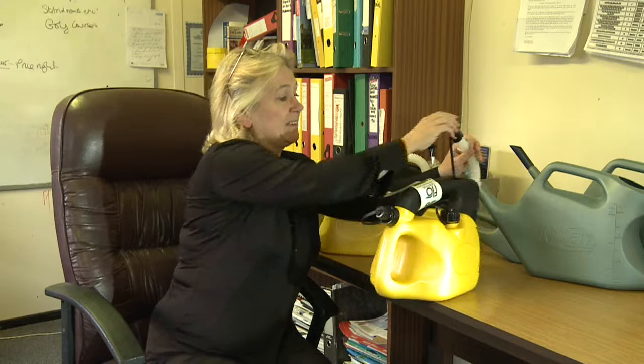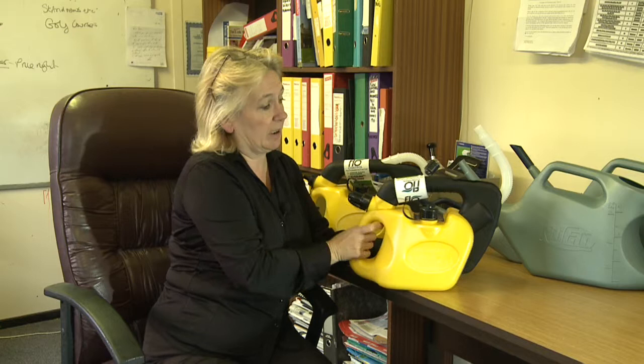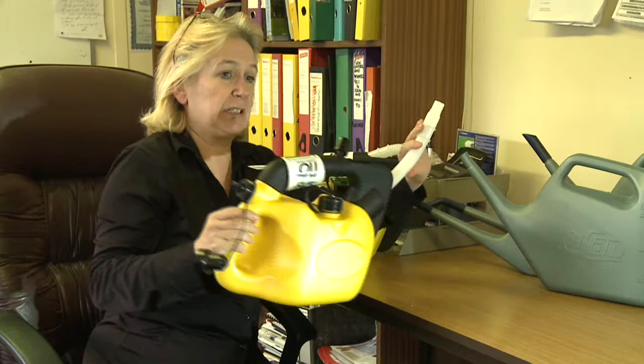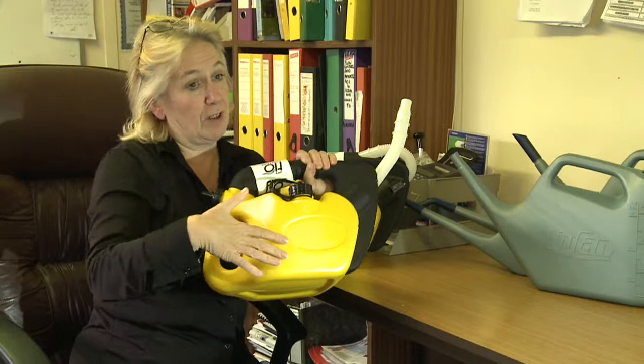This is now a sealed unit. If I take the cap off and I've just finished filling something and knock it over, nothing is going to come out — because nothing comes out until you press the button, which is here. You always make sure that spout is in position before you press that button, and when you do press it, it will empty the full 5 litres in just 15 seconds.